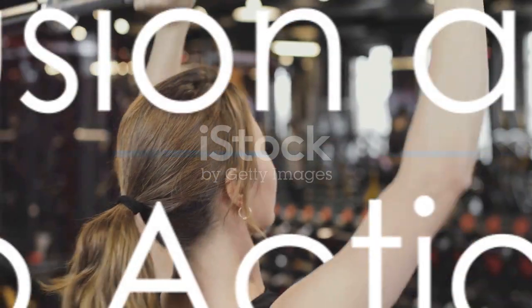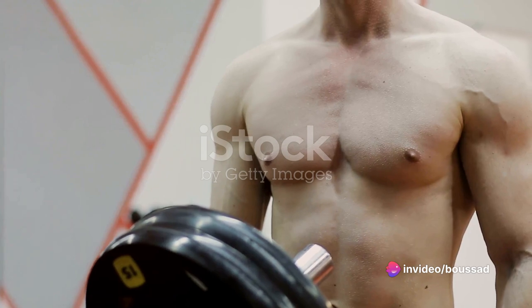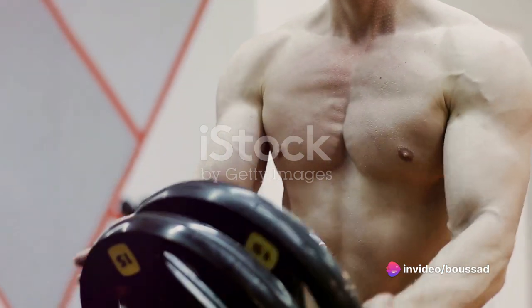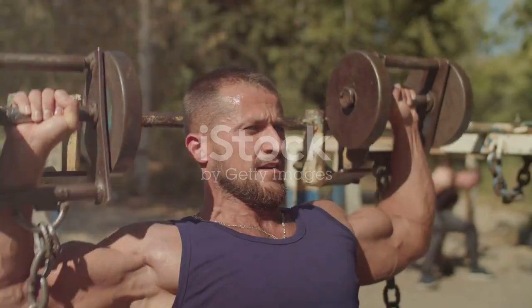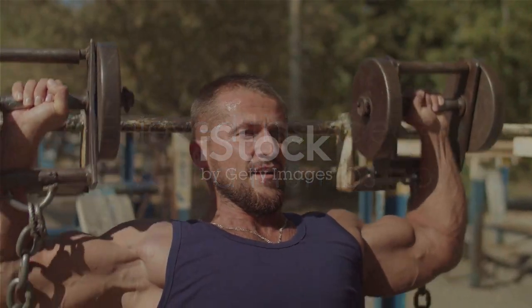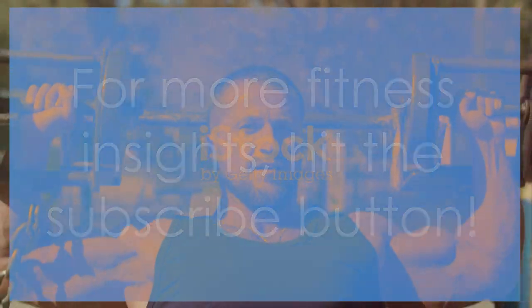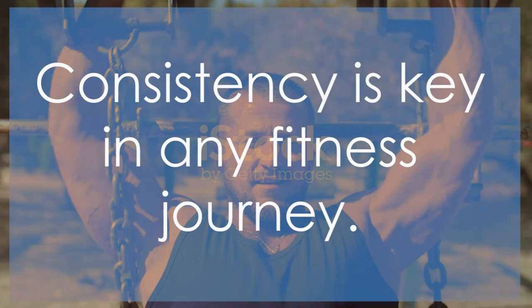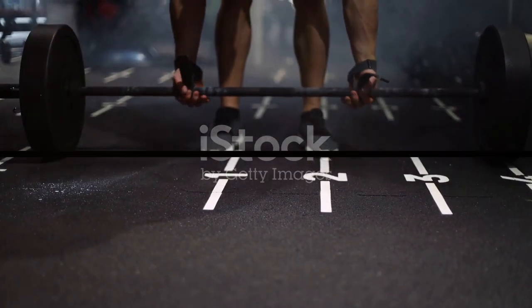There you have it — the Barbell Bench Press, a cornerstone for a powerful and sculpted chest. Embrace this exercise, make it a part of your routine, and observe the transformation in your chest strength and appearance. If you found value in this video, do give it a thumbs up, and for more fitness insights, don't hesitate to hit the subscribe button. Remember, consistency is key in any fitness journey. Stay dedicated, stay motivated, and I'll see you in the next video.